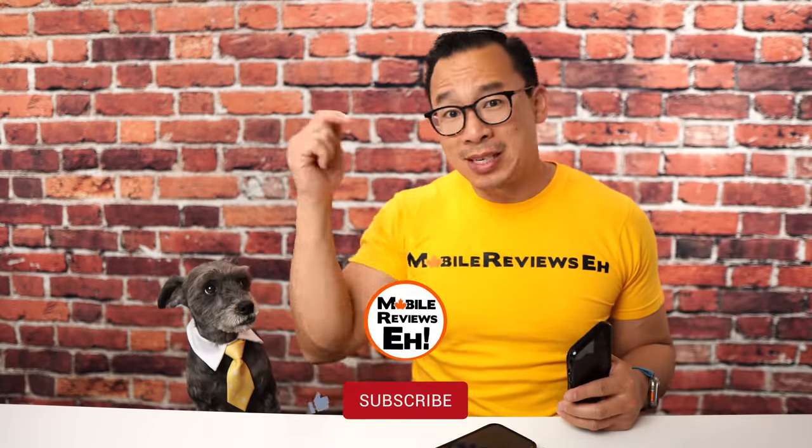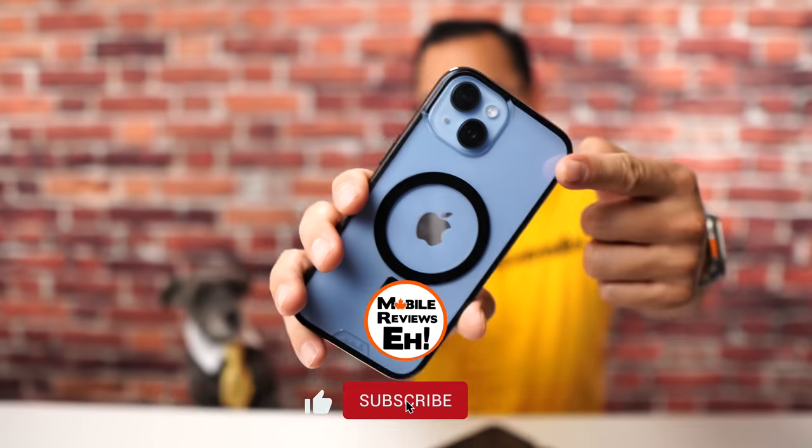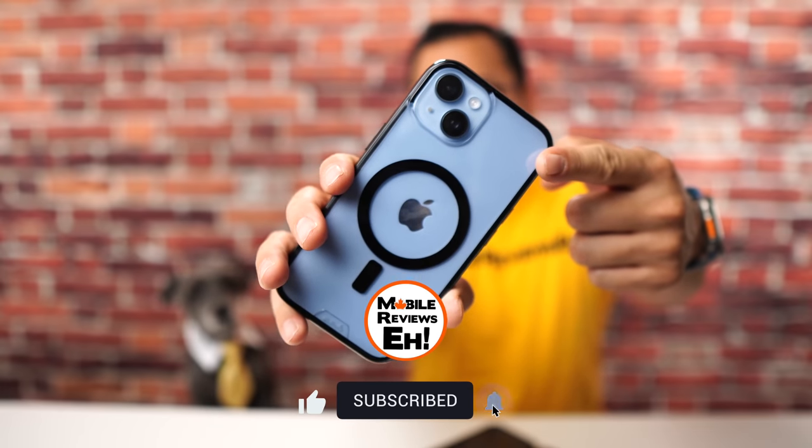That's all I've got for this video. Questions and comments, leave them down below. If you're new and watching my videos, hit the subscribe button. If you're planning on getting one of these cases, make sure you use my links. Thanks for watching!